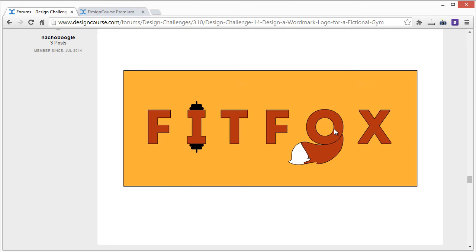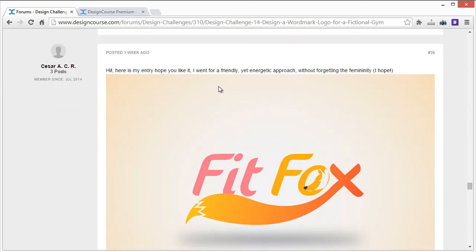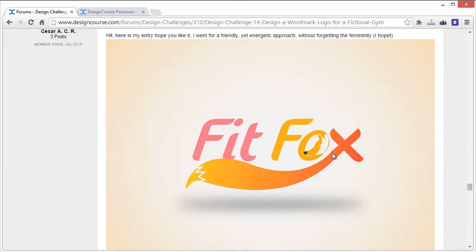ACR's entry: the tail is not too bad. There's too much coloration though — too many gradient shades. I'd work with just two colors instead of three different shades. Also move 'fit' closer — you can position it as close as the other letters if you use two different colors. I'd stick with the tail and get rid of the fox illustration separately, because we really only want to focus on one element and not have multiple concepts spread across the logo.